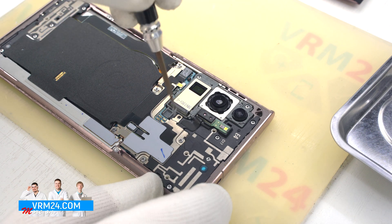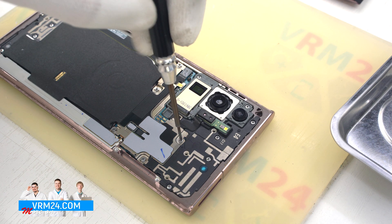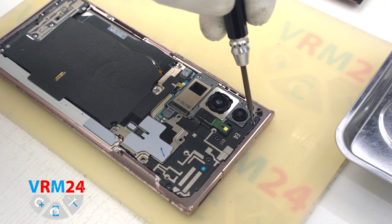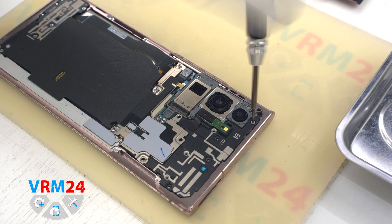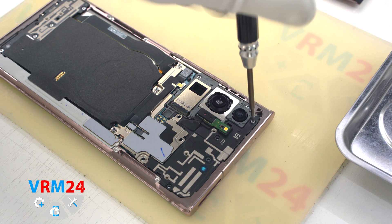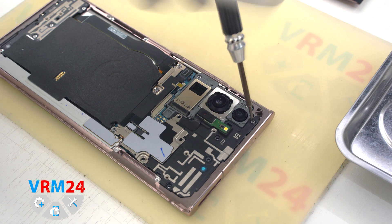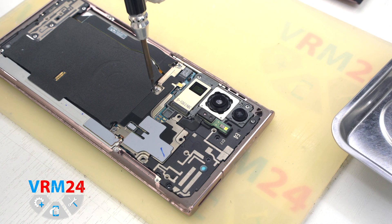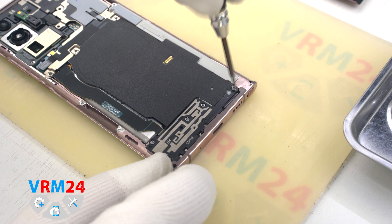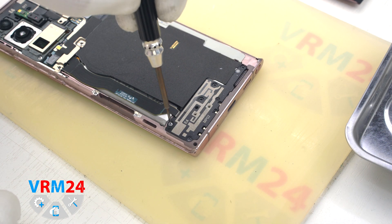After that, using our Philips 1.5mm screwdriver — hash 3-0 — we need to unscrew the screws to detach the top part with an NFC, the middle part with the wireless charging wires, and the bottom part with a speaker assembly. We unscrew all screws we need and move on to unscrewing the screws on the bottom.